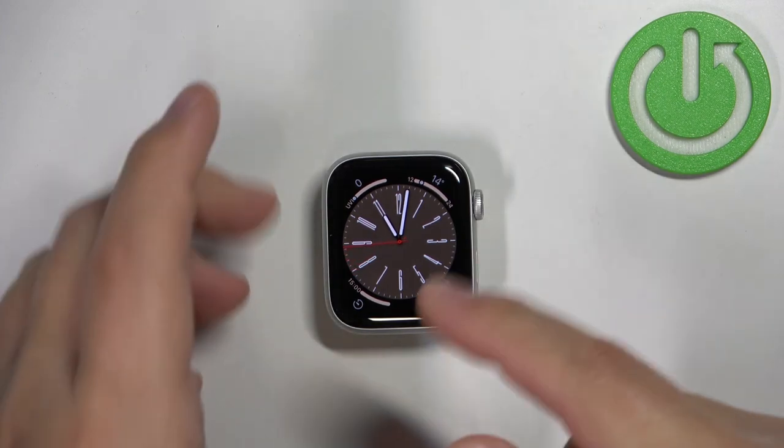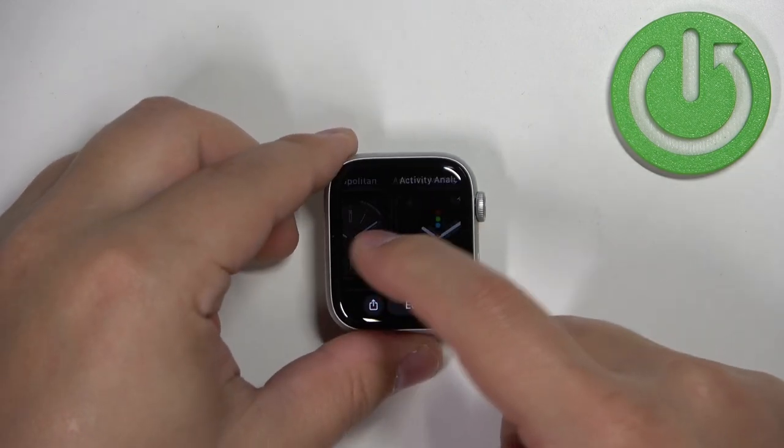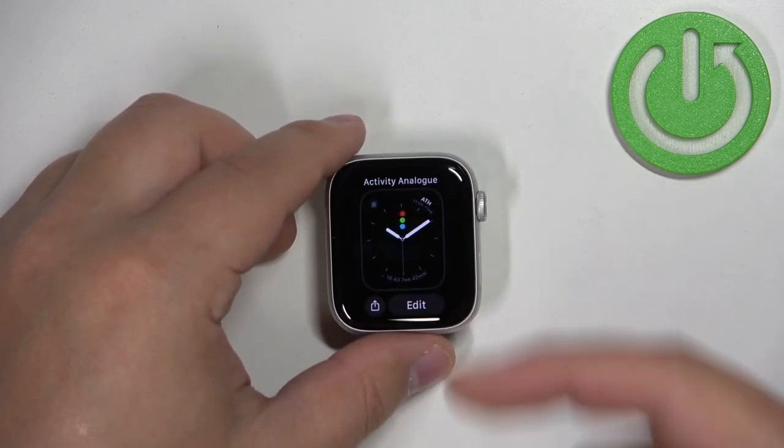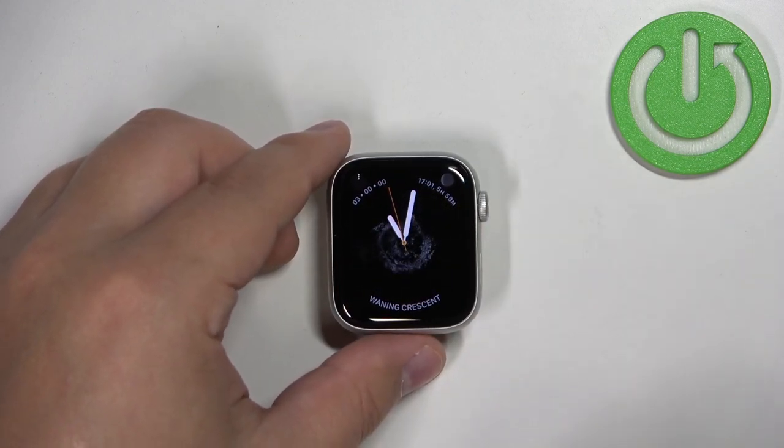To change the watch face you can press and hold on the middle of the screen to open the watch face menu. Here you can scroll through the menu by swiping left and right on the screen. Find the watch face you like to use and then tap on it to select it and apply it like this.